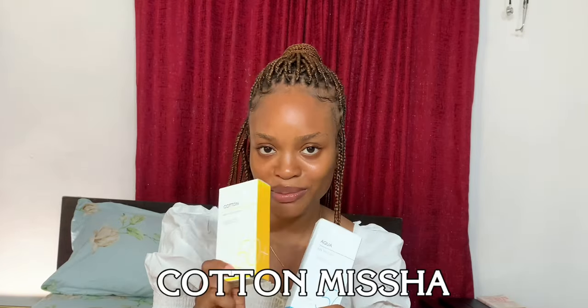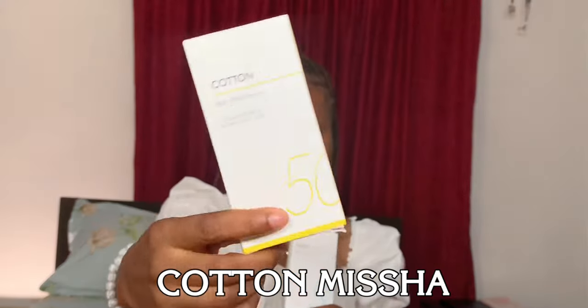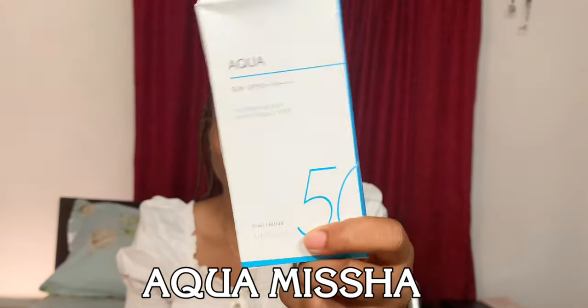Hey guys, welcome back to my channel, it's Muji here and I'm back with another sunscreen review. In today's video we'll be reviewing two sunscreens — the Cotton Misha sunscreen and the Aqua Misha sunscreen. Let's go!